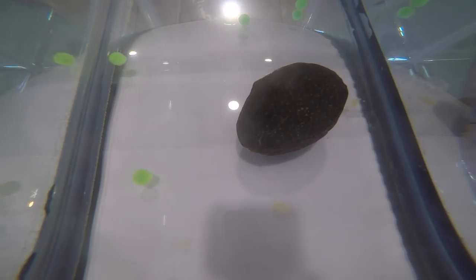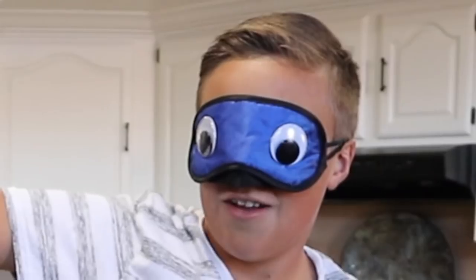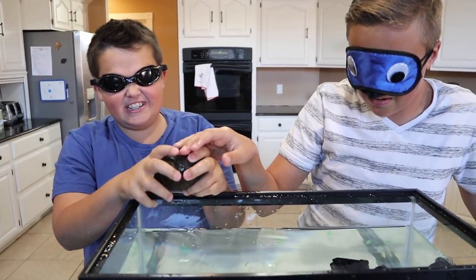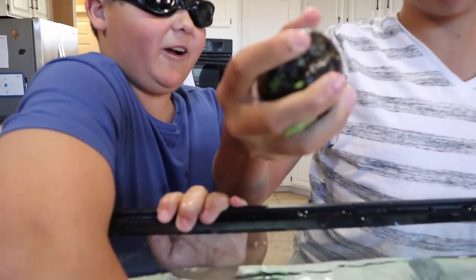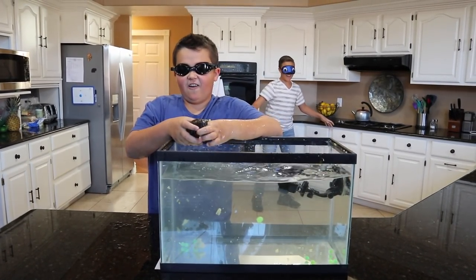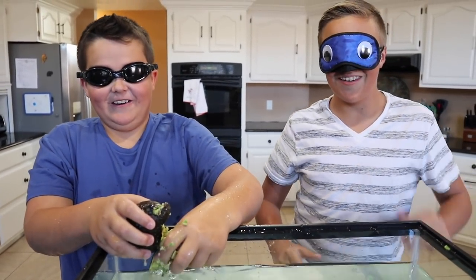Alright guys, it's the last and final round. I have the blindfold, Luke has the goggles, and the mystery item is already in the tank. Three, two, one, go! That's your hand, that's your hand. Oh my gosh, that's scary. It's like warty and squishy. Something came out of it — it's not like a toy. Wait, it's like a fruit or a vegetable. I know what it is. Three, two, one — avocado! Yeah!